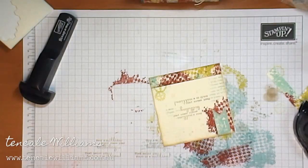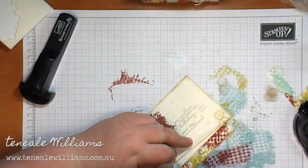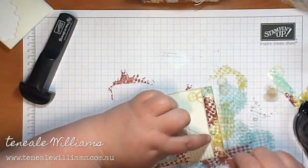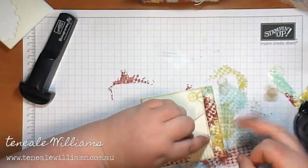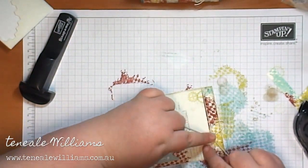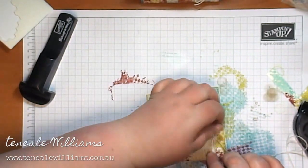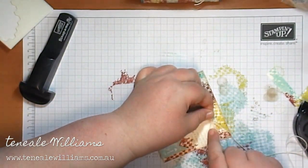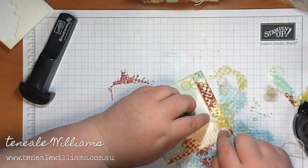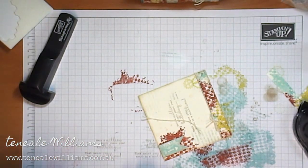This is the strip I'm just finalizing — I've trimmed it down, attached it, and sponged it with a little bit of Crumb Cake. I've got some string and I'm just doing a knot and a bow for the inside, again carrying the front through to the inside. As I mentioned in my blog post, I'm not a huge fan of my handwriting, so I haven't left a whole lot of room to write — just enough to write the person's name at the top, a brief little message at the bottom, and sign it off. I always like the inside of a card done — I think a card without a pretty inside is naked.